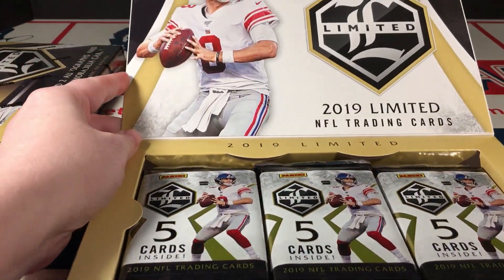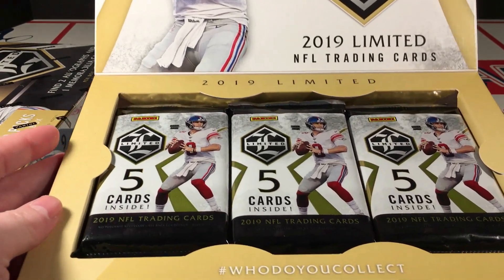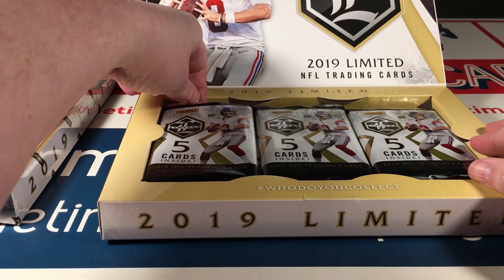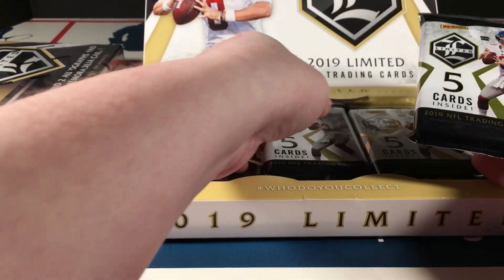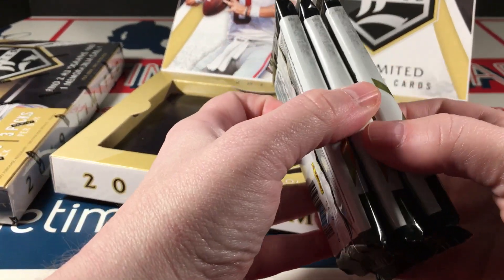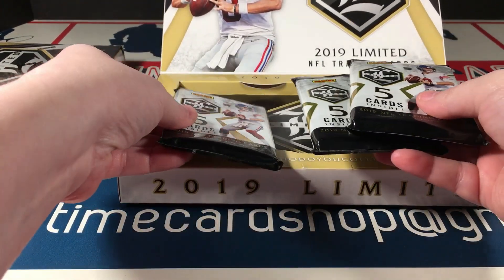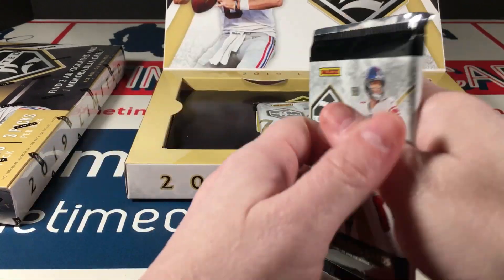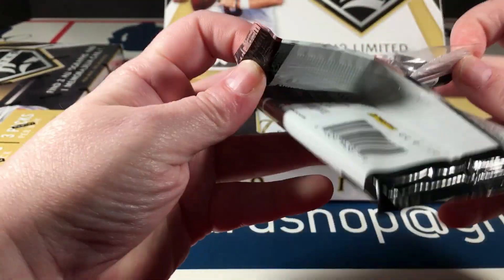There is the top of the box and there is the beauty — three packs, so we're just looking at 15 cards. This shouldn't take too long. Let's see if any of these packs are thicker than the other. They're actually all about the same; this one may be a little thicker — not that it matters. Let's do it.